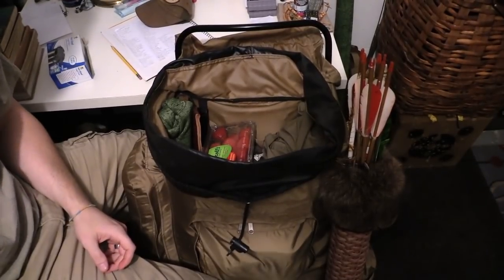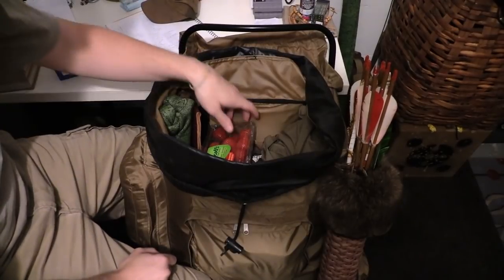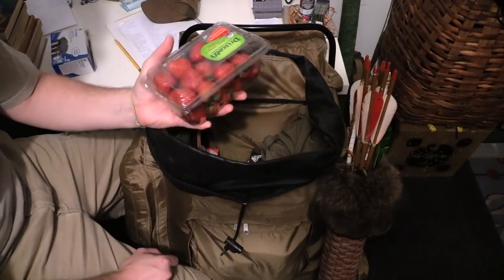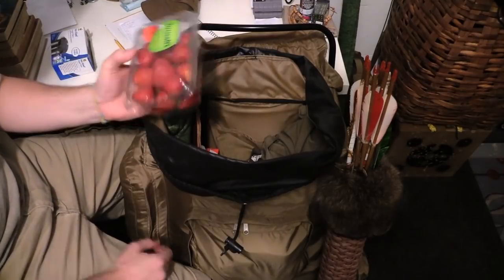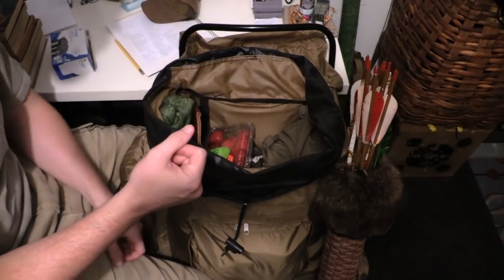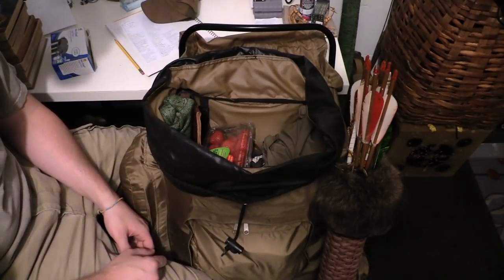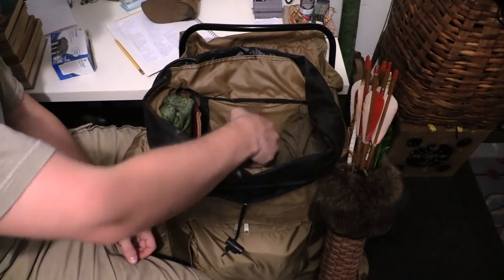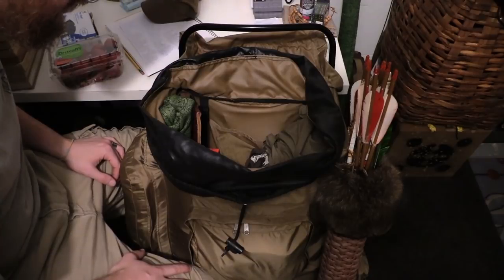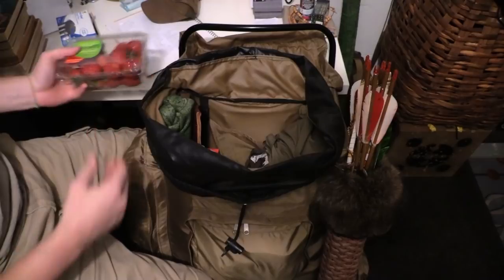What do we have in the bag? Do you see that? I see a big container of strawberries. I'm starving, I want to eat these. Usually I bring for fruit a container of blueberries or a banana a day — so like three bananas. Strawberries it is, which I have never done before. I'm looking forward to the difference, but it's big, bulky, heavy — whatever.